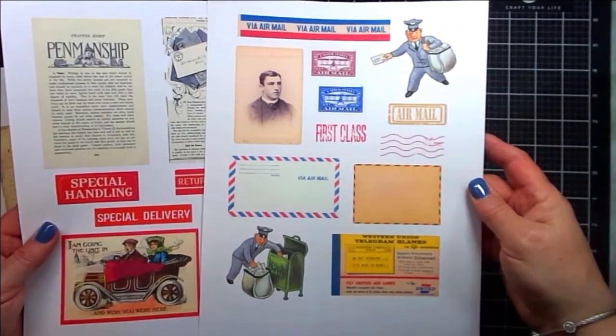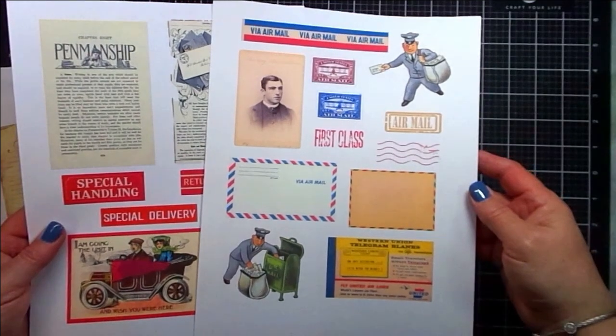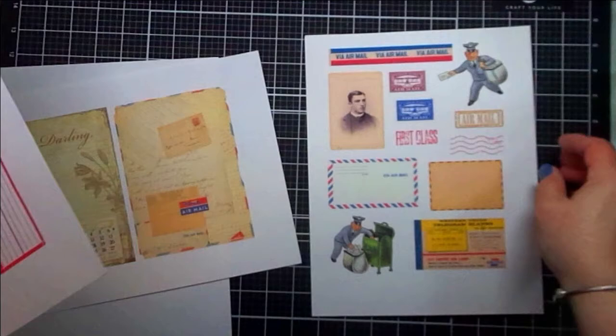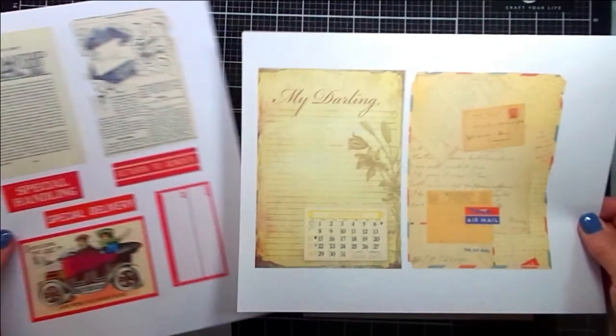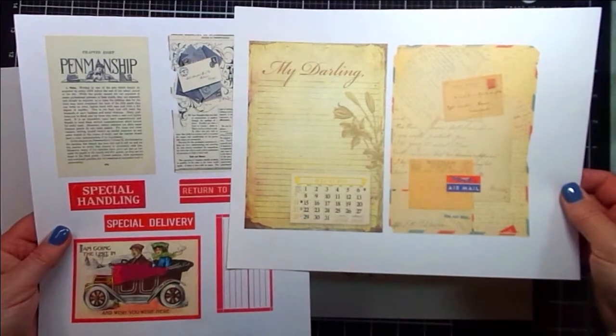Love the colors of this page with all the reds. And the final page contains small images that you can enlarge for your needs, including this really cute mailman — I thought that was adorable.